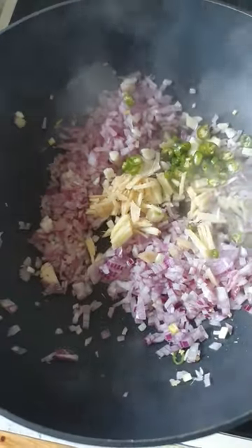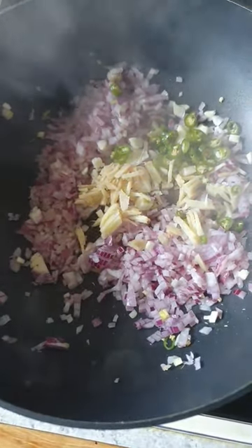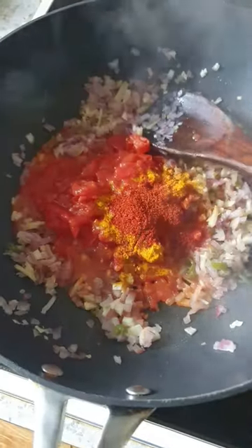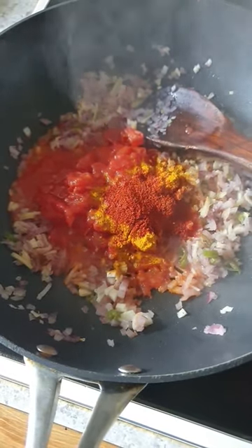Little oil. I'm going to fry two onions chopped, four cloves garlic chopped, one small inch ginger chopped, four green chillies chopped. Add one chopped tomato, little turmeric powder and about half teaspoon of red chili powder.